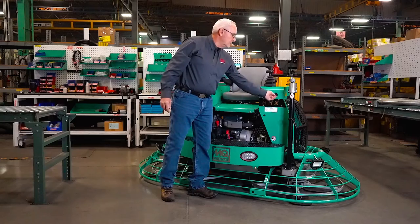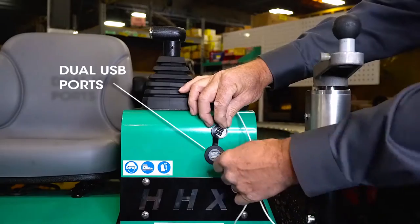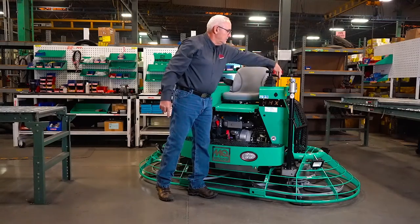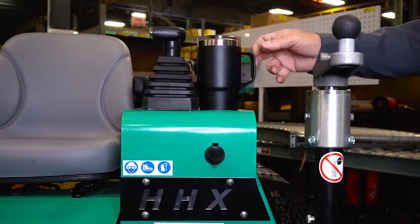Just above the choke switch is a dual USB port for charging or operating your essential electronics, and of course a cup holder for your favorite beverage.